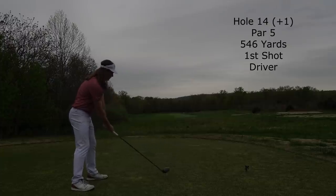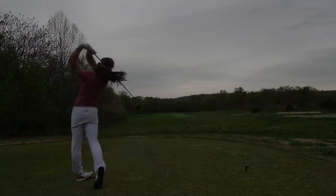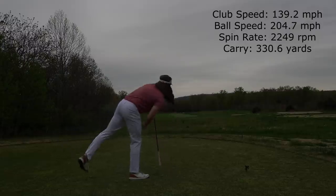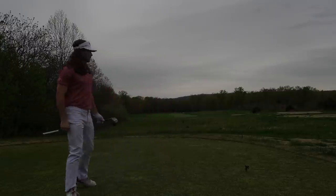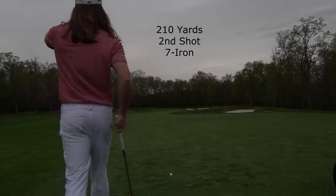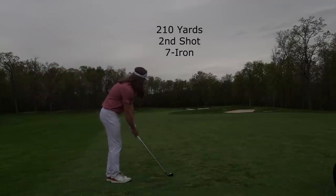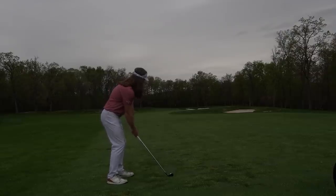Hole 14, 1 over, par 5 — and that was probably one of my best drives of the day. I definitely had a little anger from that display around the green on the last hole. Let me know if you guys ever find yourselves hitting it a bit further the hole after you three-putt or you're really angry — I'd be interested to hear what you guys have to say.